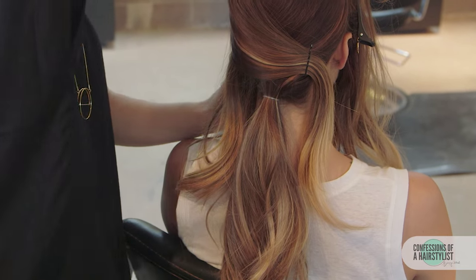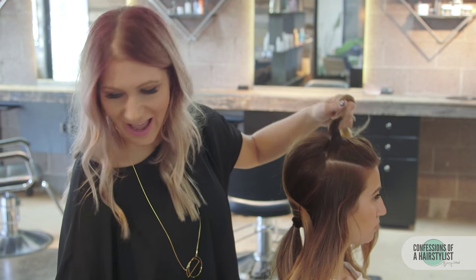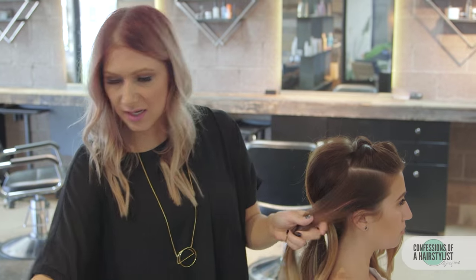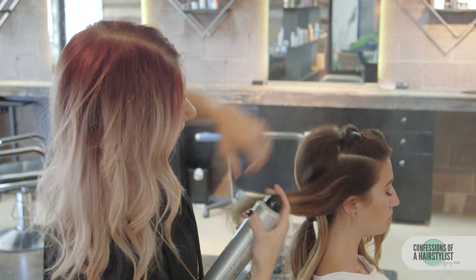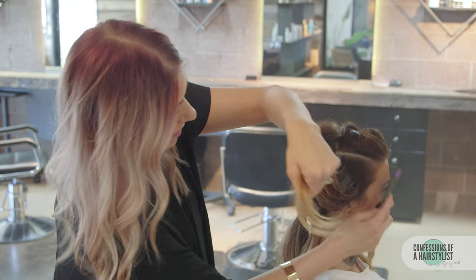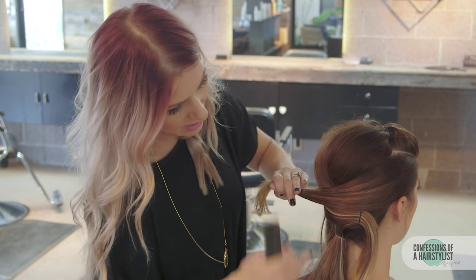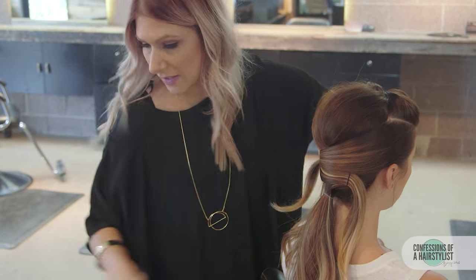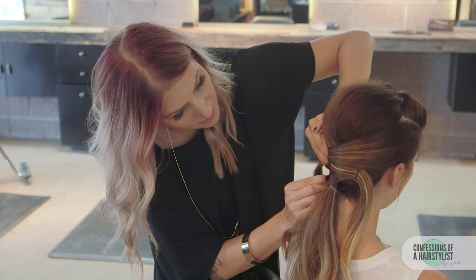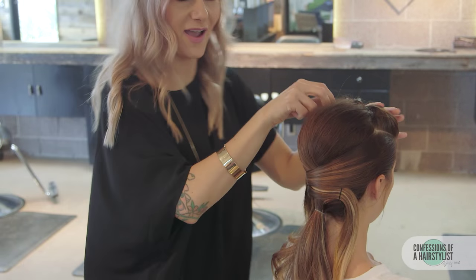Now we're going to drop the front sections out. I'm just going to go ahead and split that front section in half and add a little bit more of our thickening spray — this is just going to help build density. Spraying it pretty aggressively. Now I'm just going to go ahead and comb it back and drape it across to the other side, then bobby pin it into place, leaving the ends out because we're going to play around with those later. I'm going to do the same thing on the opposite side.